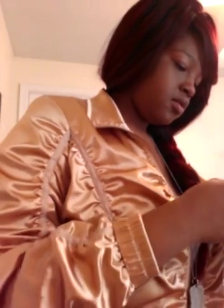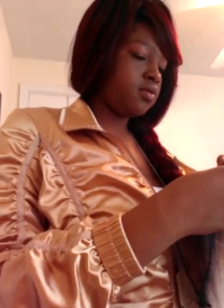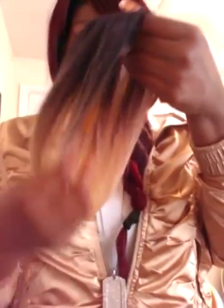And I'm going to show you guys the closure quickly. Okay, so this is the closure piece — 12 inches as well. It has a hard plastic base, nothing special, but I don't think I'm going to cut it. I'm going to see how it comes out. But this is the closure, and it matches the rest of the hair.